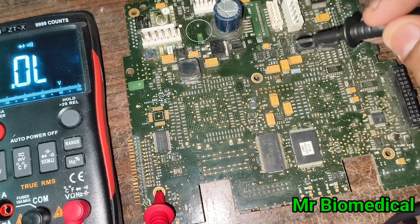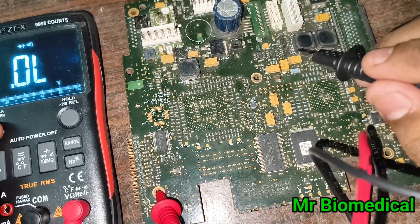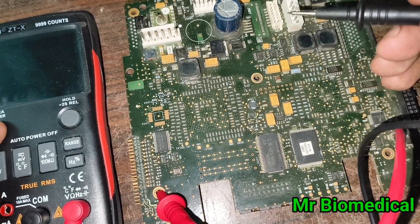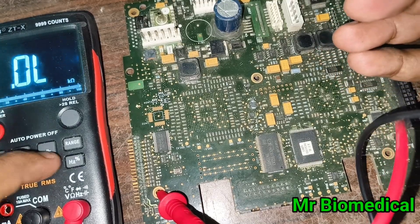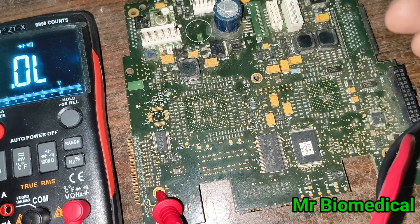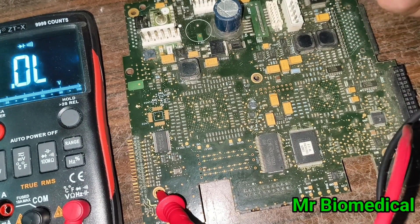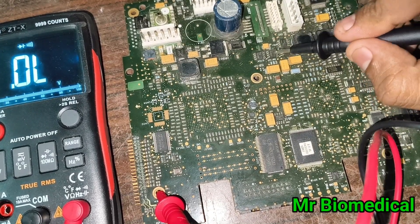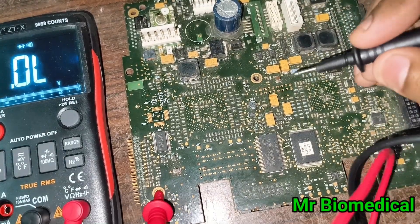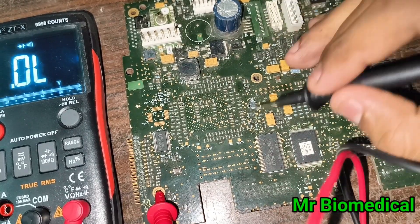What I always do first is check the capacitors, because capacitors can cause shorts between circuits. Then I go for fuses, then zero ohm resistors, then upper-end resistors — and only then will I move to comparators, transistors, ICs, or microcontrollers.